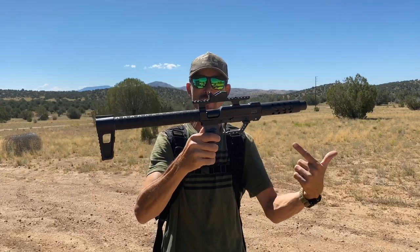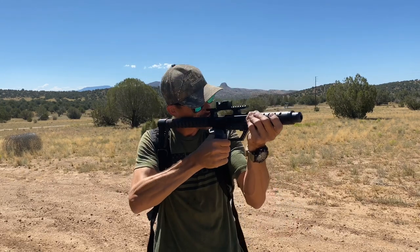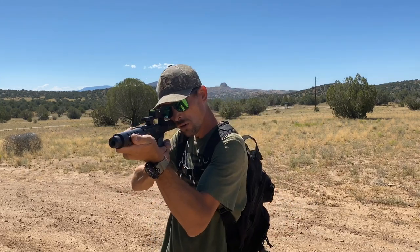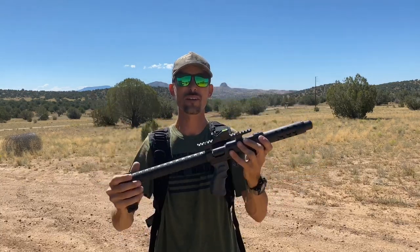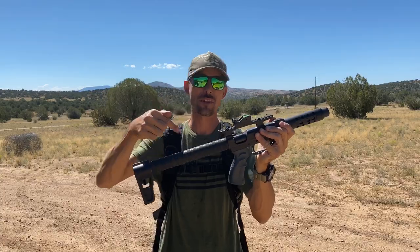That thing is just awesome, right? Freaking yeah. Just so cool. I love this sight. I love the size, and it's just so fun. Get you guys one of these.